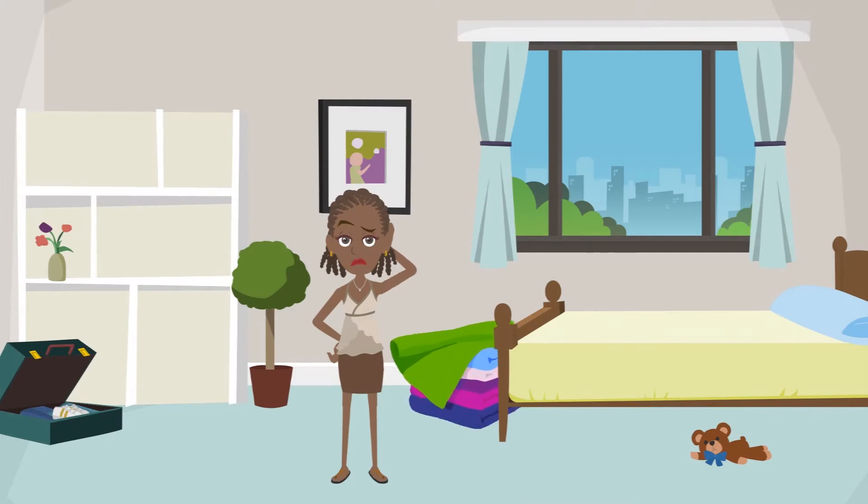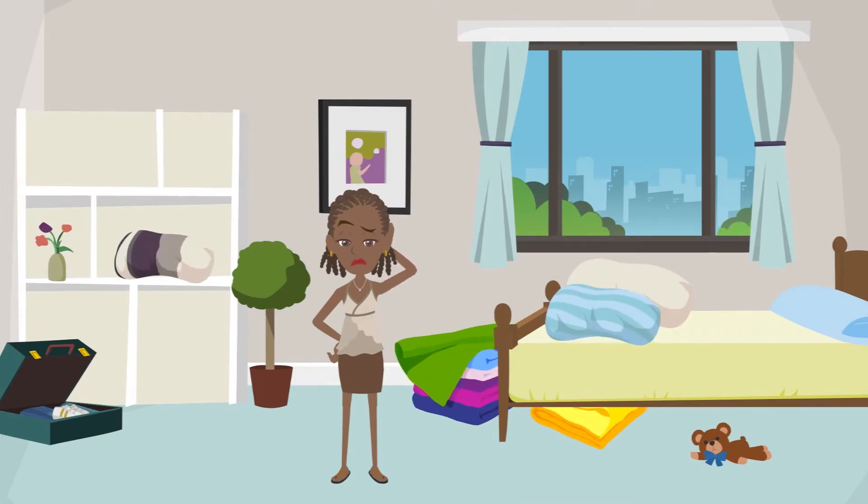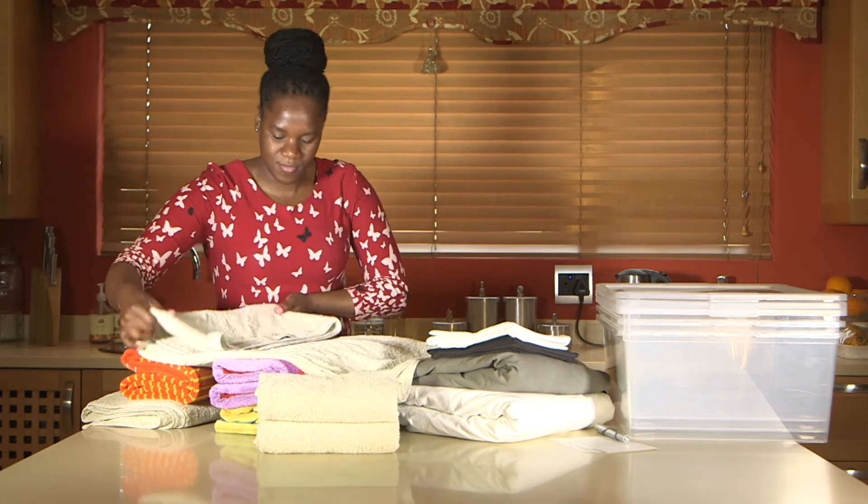Do you need an easy way to keep your linen and towels organized? Use Mica's quick storage organization tip. You'll have your space organized in no time.